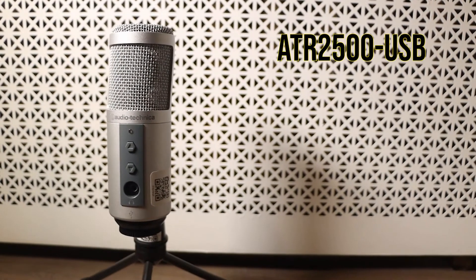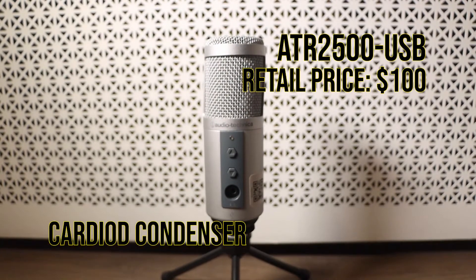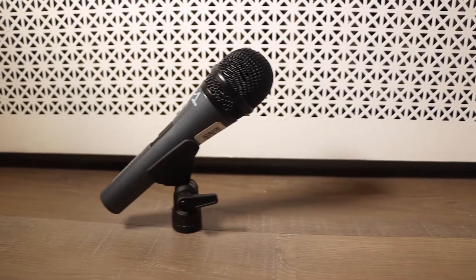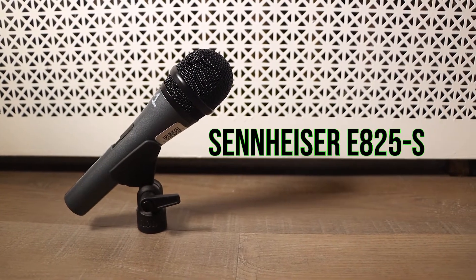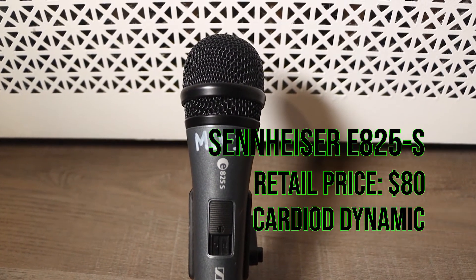Contestant number two is the ATR 2500. This retails for about $100 and is a cardioid condenser microphone. Our third contestant is the Sennheiser E825S. It retails for about $80 and is a cardioid dynamic microphone.